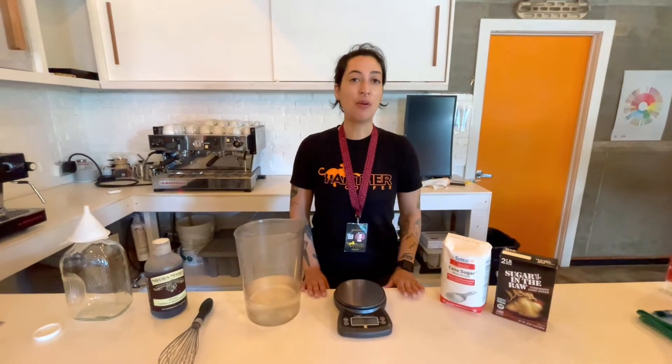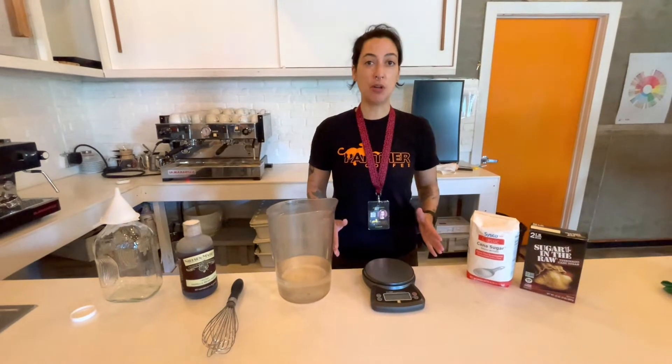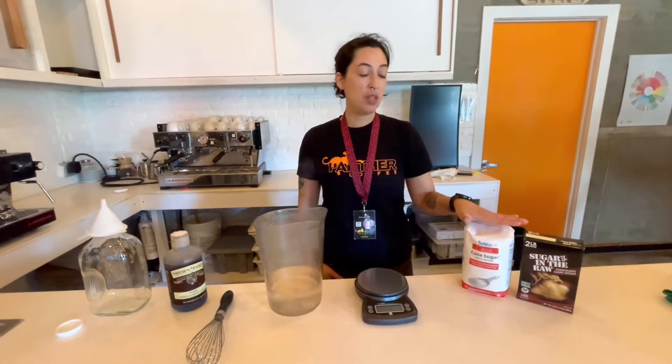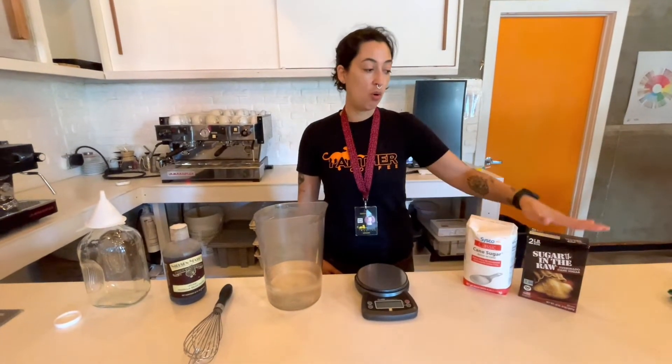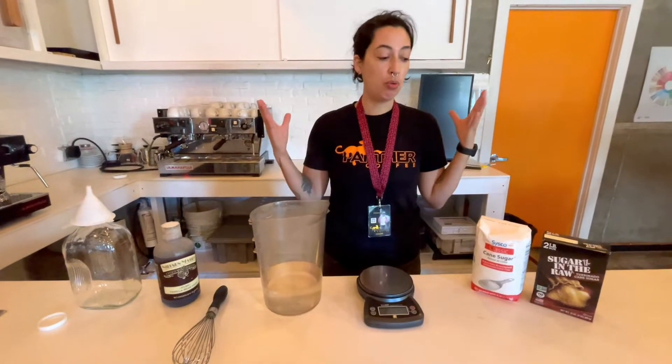Hi, I'm Abia and I'm part of the wholesale team at Panther Coffee. Today I'm going to show you how to make simple syrup. You can do this with either white sugar or turbinado sugar, but today we're just going to do the white sugar.